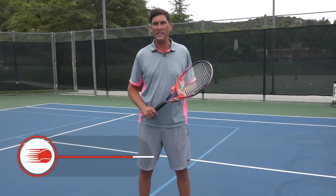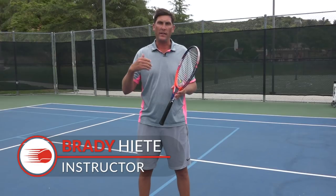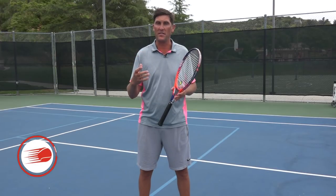Hey there, Brady here with your daily tennis lesson. So we're looking at difficult volleys this week, and today we're looking at how to handle pace at the net.